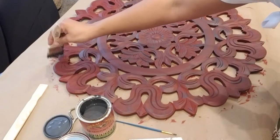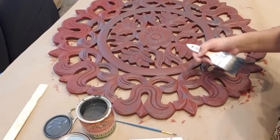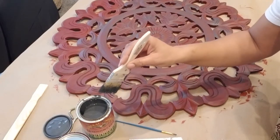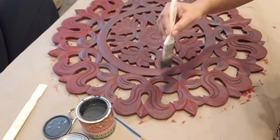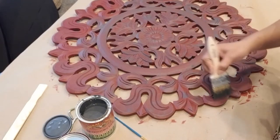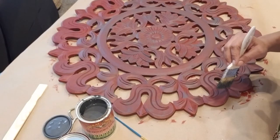You don't have to use just two colors — you can use as many colors as you want. If I wanted to add a third color, I could wait for it to dry and then get a new brush, do the same thing: put some paint on there, wipe most of it off, and then dry brush in the areas where I want to use the third color, or fourth color, or however many you're going to use. And that is dry brushing.